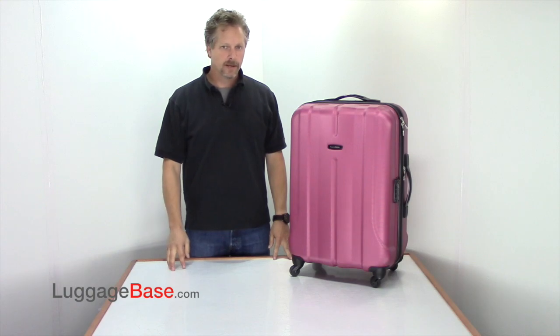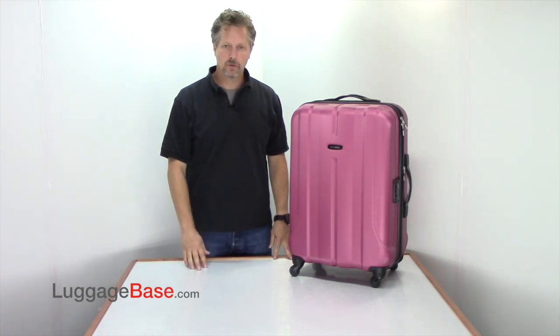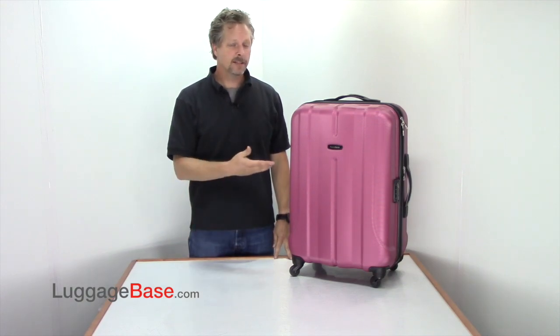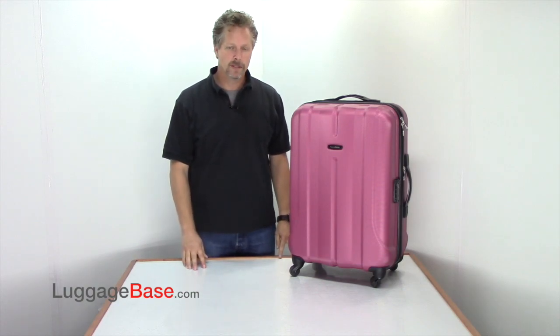Hi, I'm Joe with Luggage Base and here I have the Samsonite Fiero 25 inch expandable spinner, which is made from a hundred percent polycarbonate — very lightweight yet durable. In fact, this bag comes in at only 8.7 pounds, which is really lightweight for a bag this size.